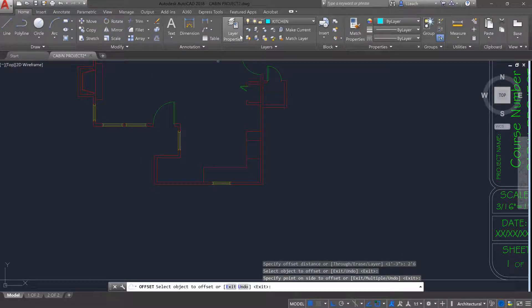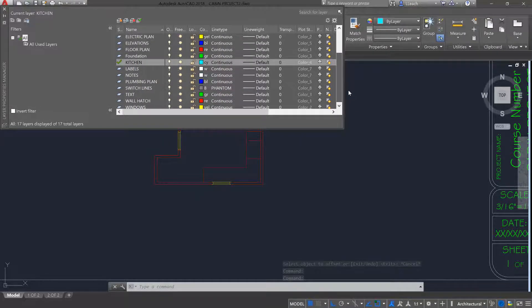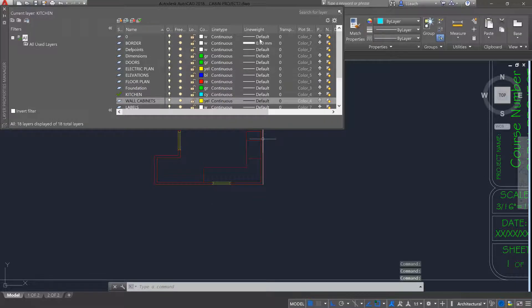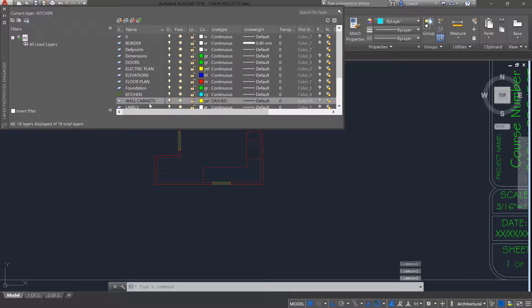I'm going to go up to my layers and make a new layer. I'll call it 'Wall Cabinets.' The reason I want to do this is I'll give it a color — let's make it yellow — and the line type for the upper cabinet is going to be dashed. I'll hit OK.